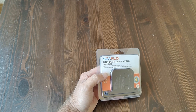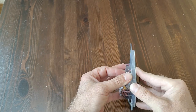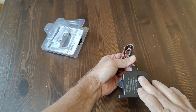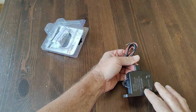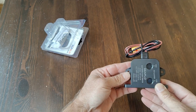This is the Seaflow electric field bilge switch. These sensors detect the water level in your bilge, and when it gets to the second sensor it will turn on, and will turn off when it gets back down to the first sensor. This is good for any bilge pump up to 20 amps.